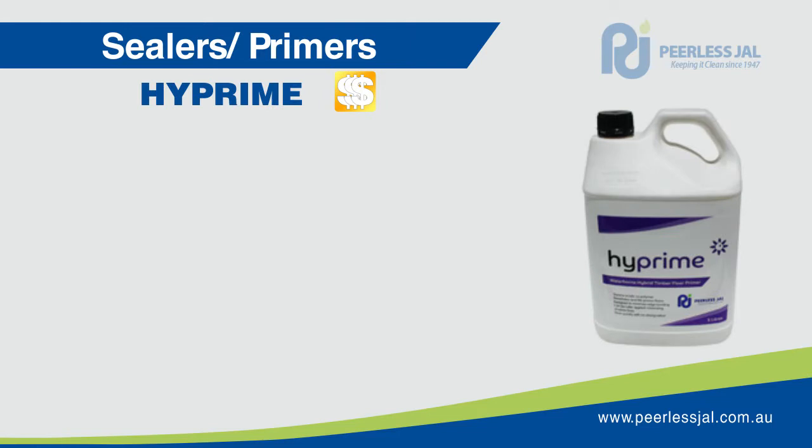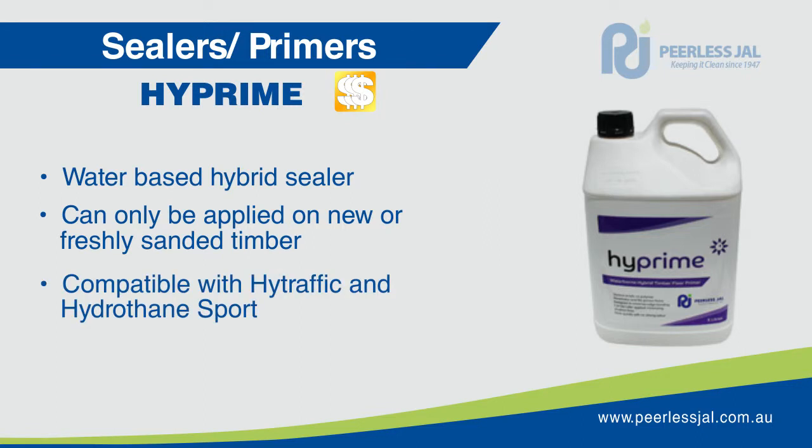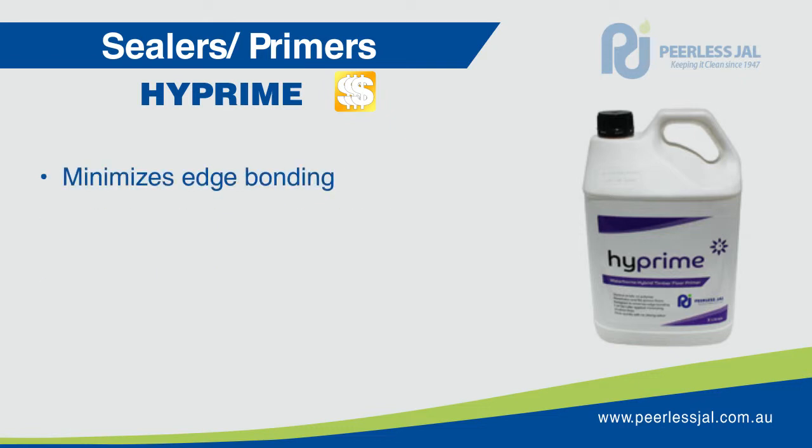High Prime is a water based sealer specifically formulated as a primer for internal timber floors, new or freshly sanded. It is fully compatible with high traffic and hydrothane sport floor finishes. High Prime penetrates and fills open grain timber, providing an even appearance and foundation for subsequent coatings of waterborne timber finishes. This product is designed to minimise the problem of edge bonding which occurs when climatic conditions cause floorboards to shrink naturally.